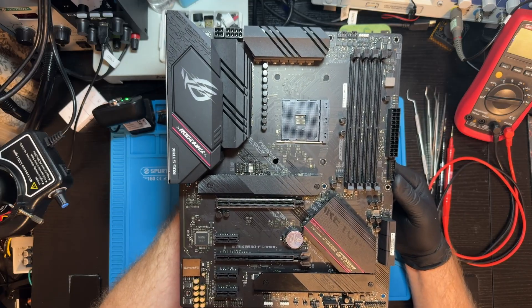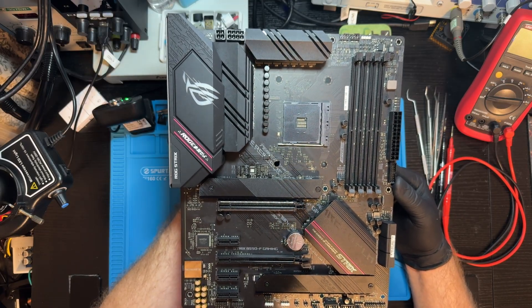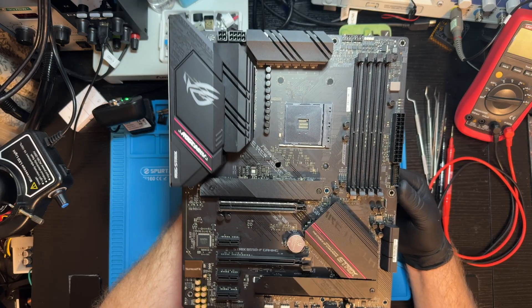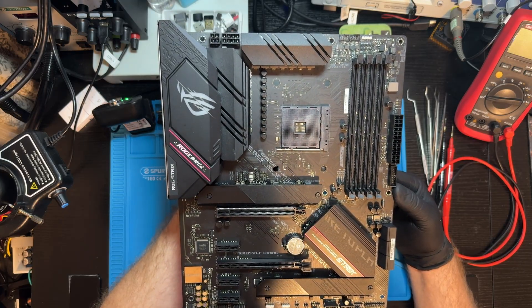We already have one issue to fix even before trying to power it on. We'll try to power it on without the BIOS chip, but I do not expect any activity — just some standby voltages should be up and running.